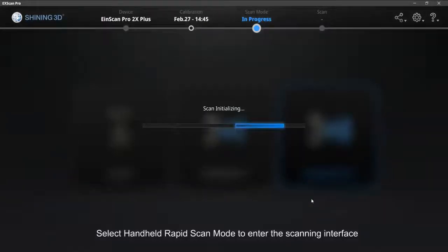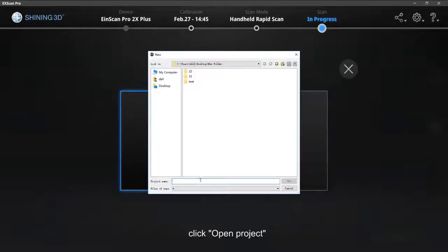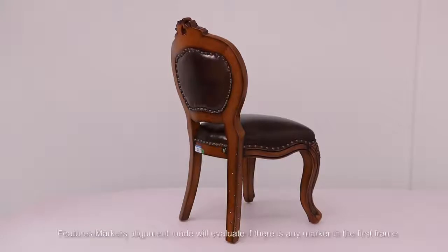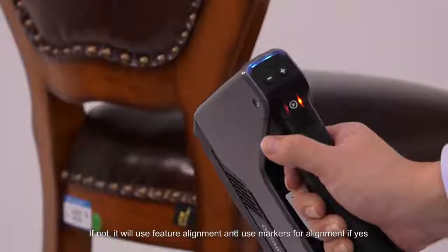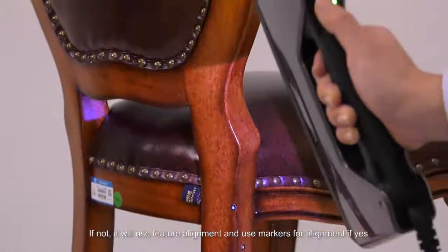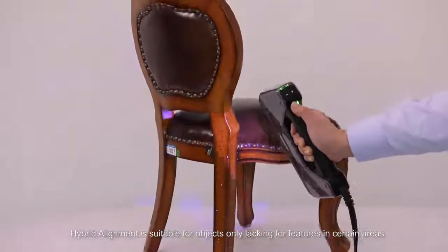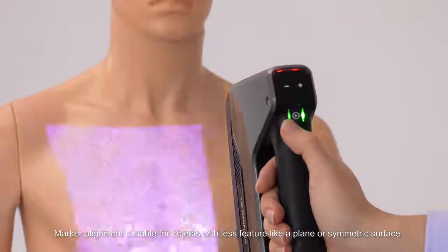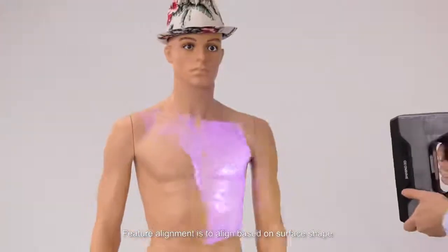Select Handheld Rapid Scan Mode to enter the scanning interface. Create a new project, or click Open Project to continue scanning existing projects. Set the alignment mode, texture, operating mode, and resolution. Features-Markers Alignment Mode evaluates if there is any marker in the first frame — if not, it uses feature alignment; if yes, it uses markers. Hybrid alignment is suitable for objects lacking features only in certain areas. Marker alignment is suitable for objects with less features like flat or symmetrical surfaces. Feature alignment aligns based on surface shape.